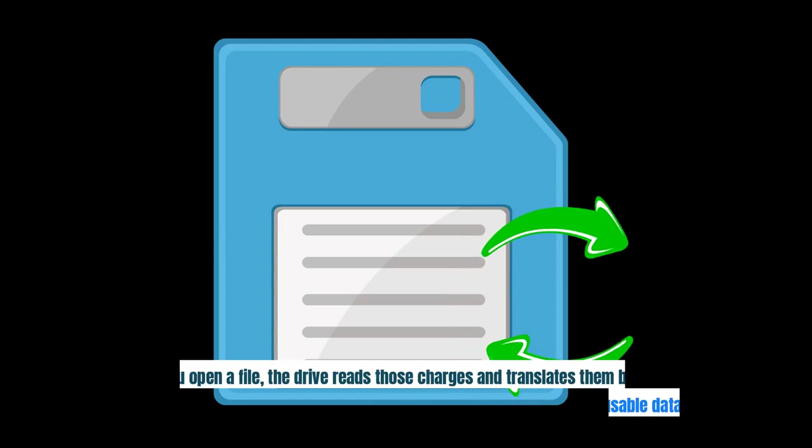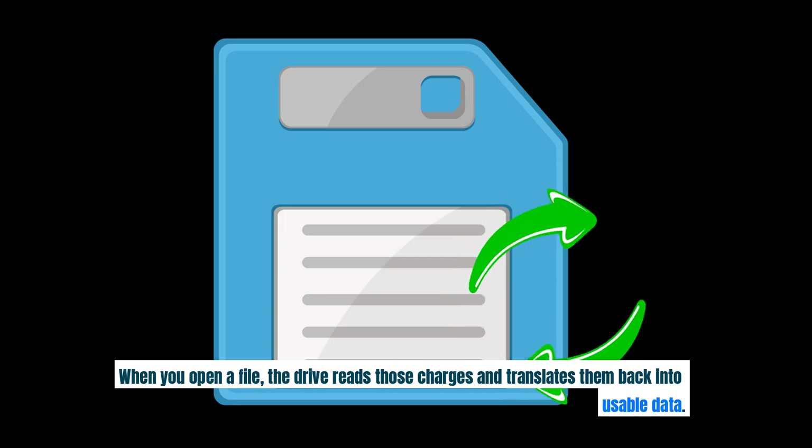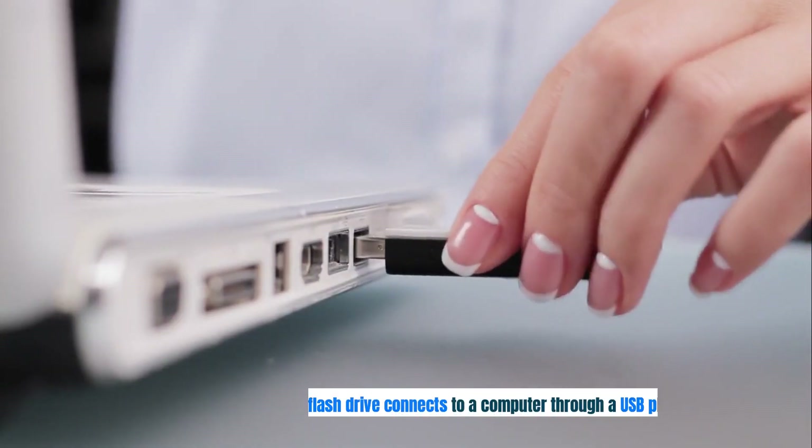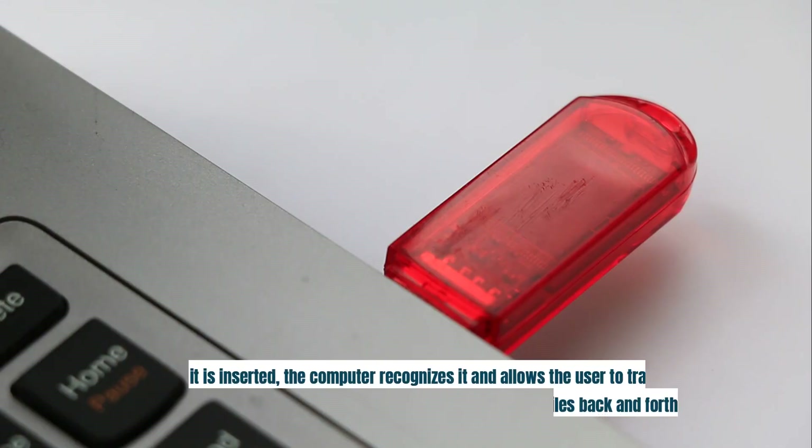When you open a file, the drive reads those charges and translates them back into usable data. The flash drive connects to a computer through a USB plug. When it is inserted, the computer recognizes it and allows the user to transfer files back and forth.